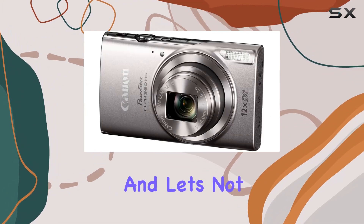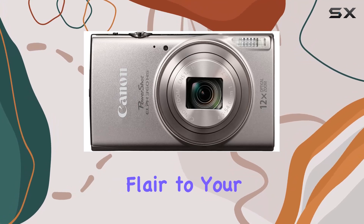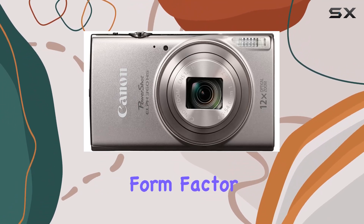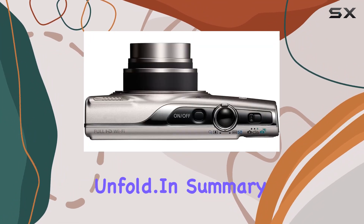A cool addition for those who love to document their experiences. And let's not forget about Creative Shot, adding a touch of artistic flair to your photos. The compact form factor makes it incredibly portable, ensuring you can have it with you whenever those magical moments unfold.